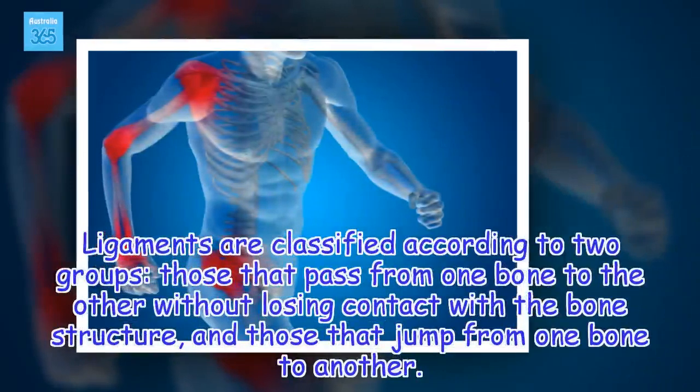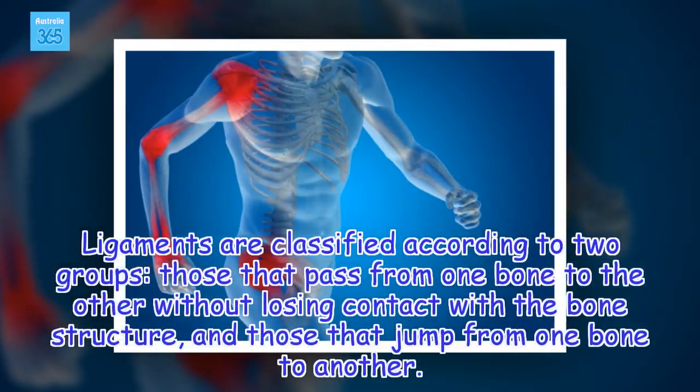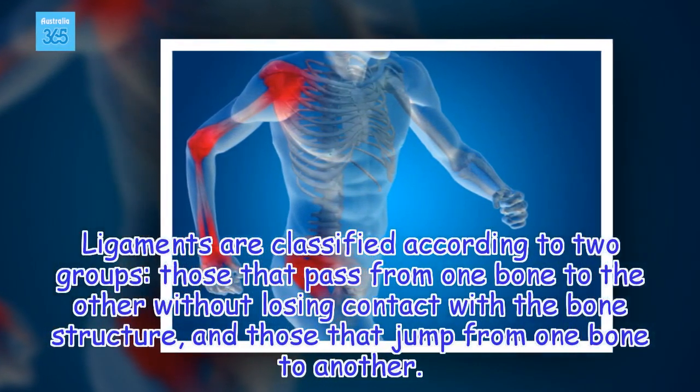Ligaments are classified according to two groups: those that pass from one bone to the other without losing contact with the bone structure, and those that jump from one bone to another.